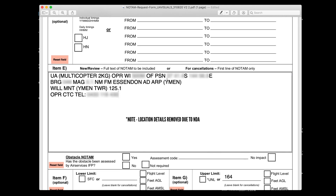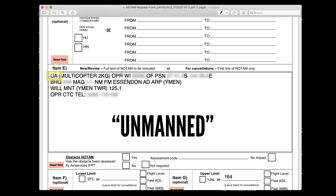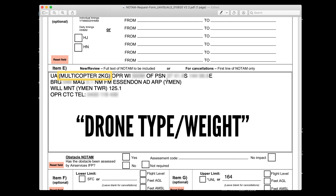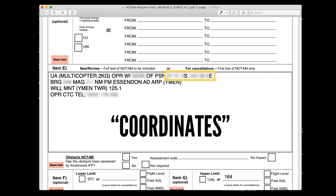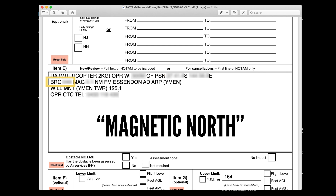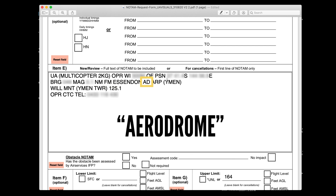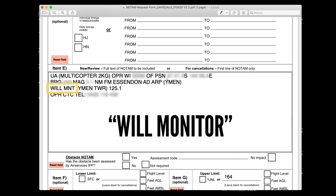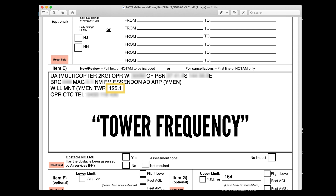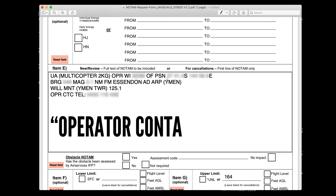Then in item E, you'll need to add the correct instructions. For our operation, it is as follows — it can get a little confusing so I'll decode it for you. 'UA unmanned multicopter, two kilos, operating within [coordinates] of position [coordinates], bearing [bearing] magnetic north, nautical miles from Essendon AD aerodrome ARP aerodrome reference point Yemen. Will monitor Yemen tower 125.1. Operator contact telephone number [redacted].' So that's decoded for you — that is the NOTAM message which will go out.